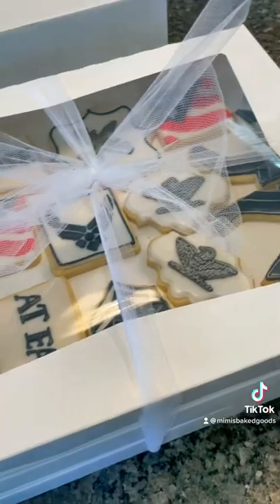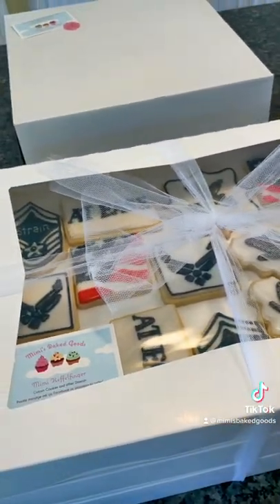I add a business card and I label everything, but I'm not showing you the labels because they have some personal information on them.